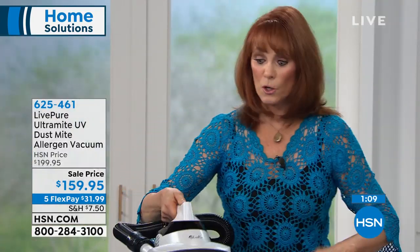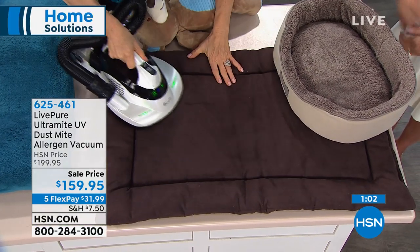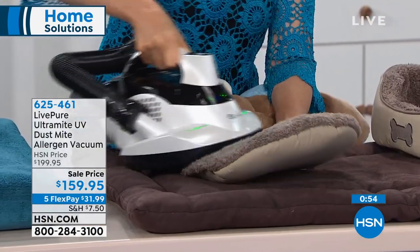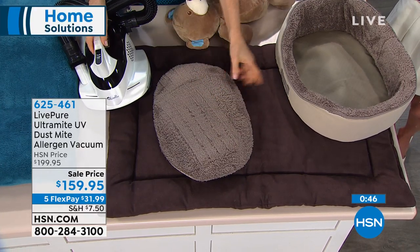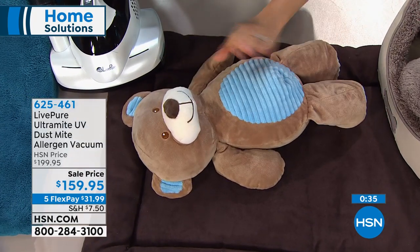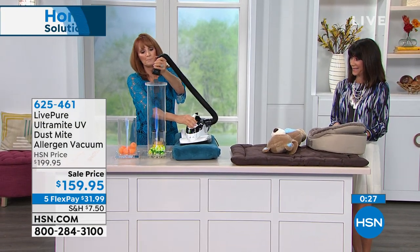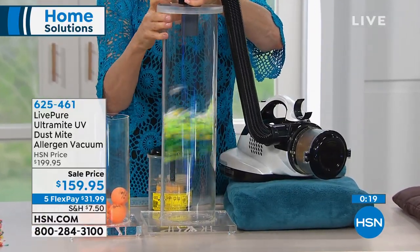You can also use it on your pets' beds. Here's a great way you can see how it works and see the beater bar working. Look at those carpet marks — that's important because you know the beater bar is lifting, the UV light is killing the dust mites, and we're removing them from all your upholstered surfaces. You can pick up bargain stuffed animals from a garage sale, bring them home, use the UV light, kill all the dust mites, and pick up the dust. And just to show you the power one last time — whoa, look at that. That is power! Today we're saving you $40, with five FlexPay payments as well.